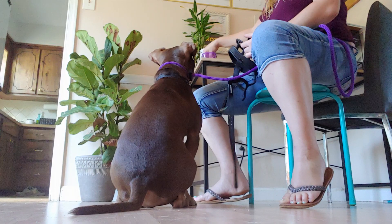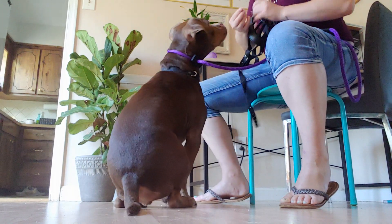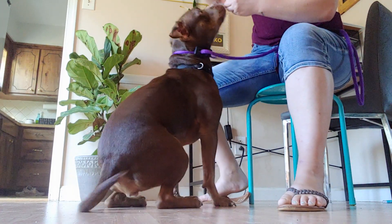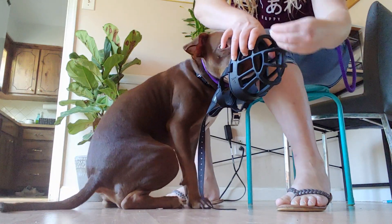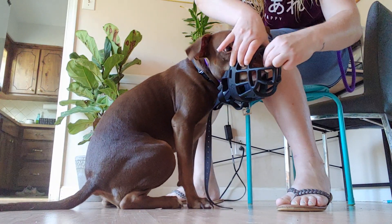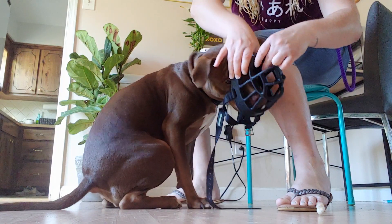I'm going to put some food inside the muzzle and have her put her face in to get it. I'm going to step on her leash so she can't get away to get the cat.